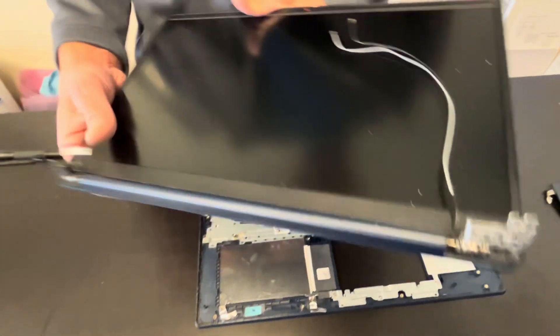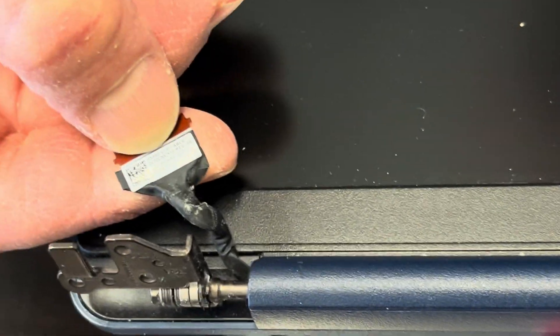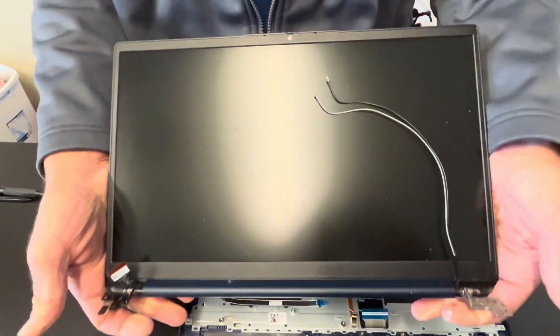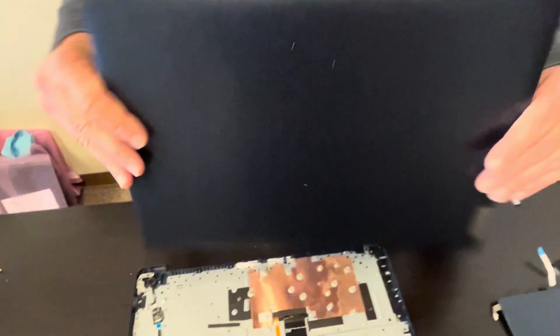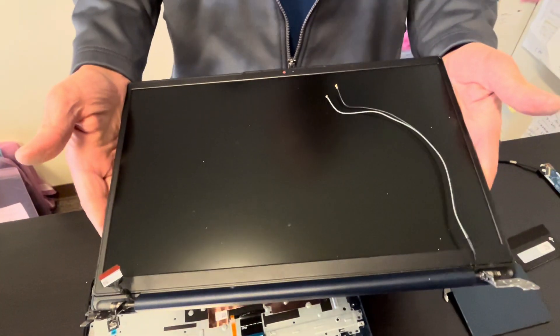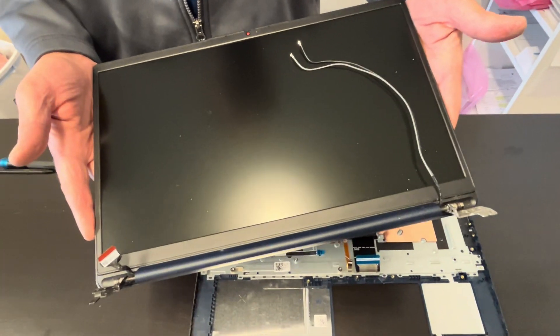That's our screen — here we have the part number for it and the video cable. The screen is usually sold in one piece; that's the best way to buy it. If you're looking for parts, check gatlaptopparts.com. Thank you guys for watching — see you in the next video.